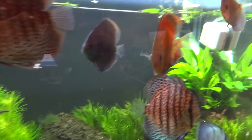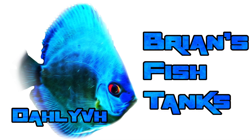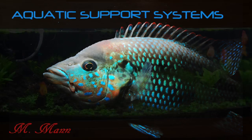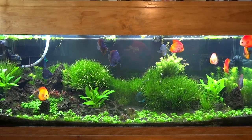Hey YouTube, Brian here again. Want to see what's been going on with my discus tanks? Well then stay tuned. Just coming at you today with a video on my discus tanks.